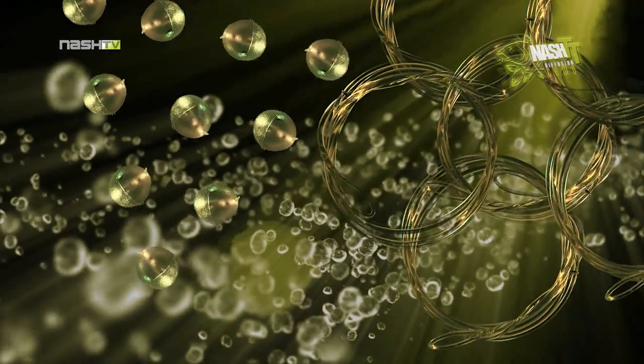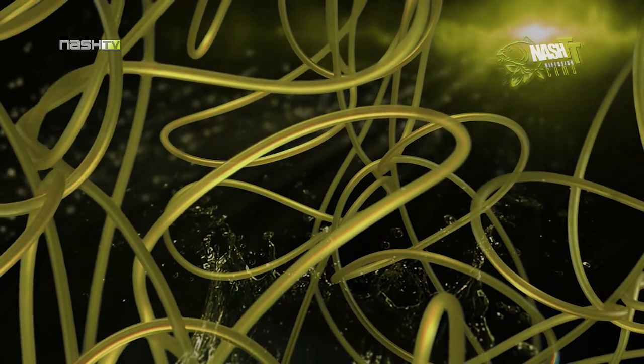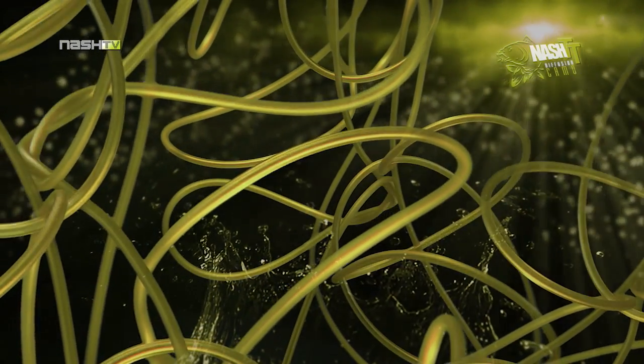From leaders, tubing, beads and lead clips, through to hair stops and hook beads, Nash offer a wide range of products in this Diffusion Camo colouration.